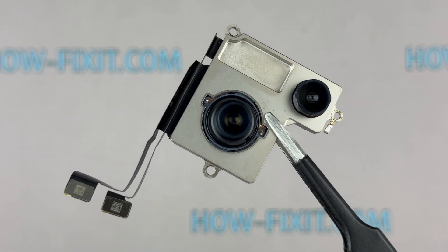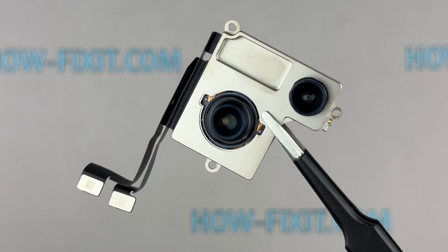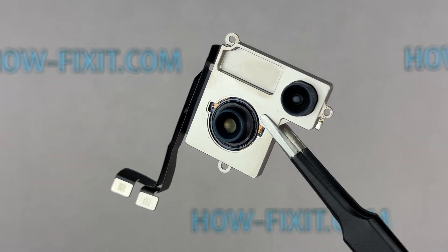Hello everyone, and welcome to HowFixit. In this video guide, I'll show you how to replace the camera module on the iPhone 15.